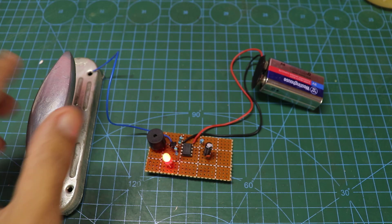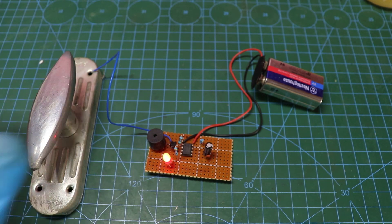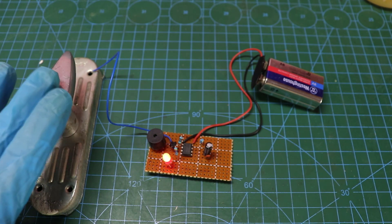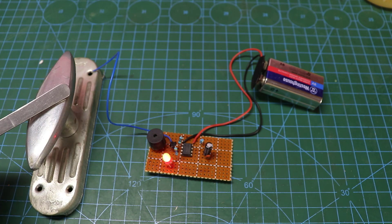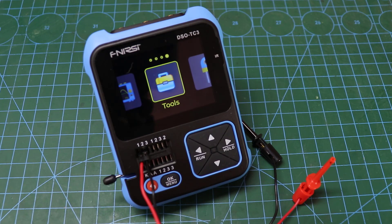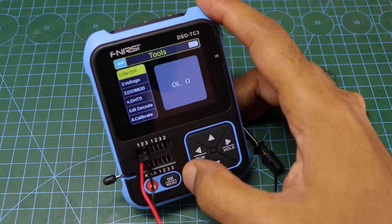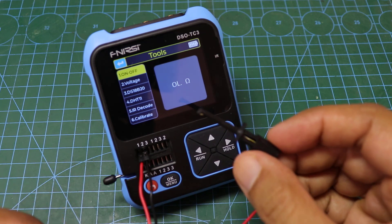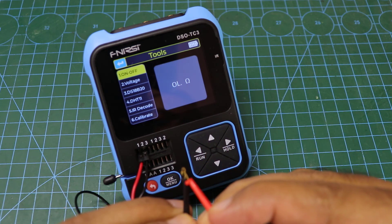This circuit is very sensitive to touch. You can use it as you like. You can also use the buzzer feature as in a multimeter to measure the quality of line connections.